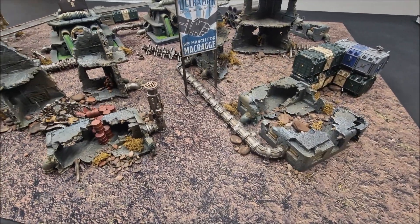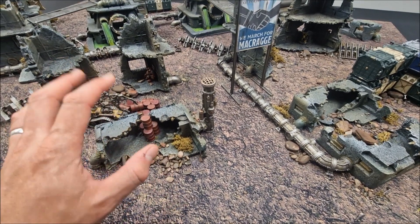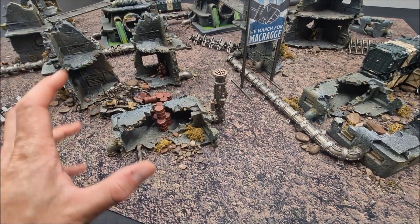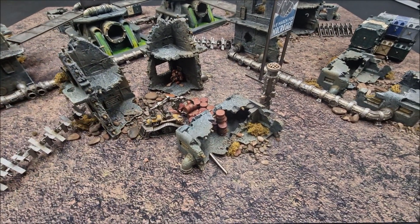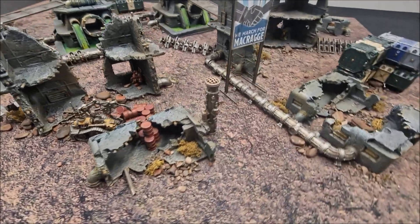Welcome to this battlefield terrain tutorial. I'm going to show you step by step in this video how to achieve the terrain setup you see here in this game. It's like a swamp land, abandoned, fallout zone style — some kind of chemical plant that's been bombed out and abandoned. A real good war zone here for your games of Warhammer 40,000.